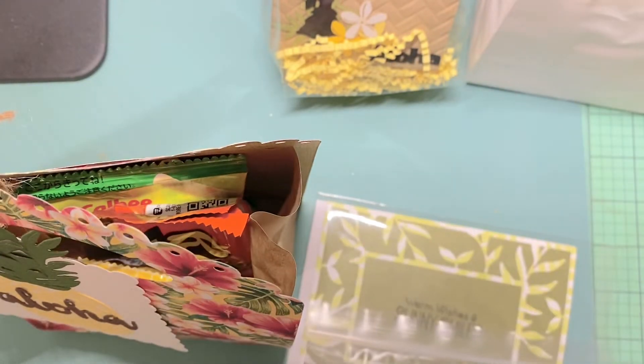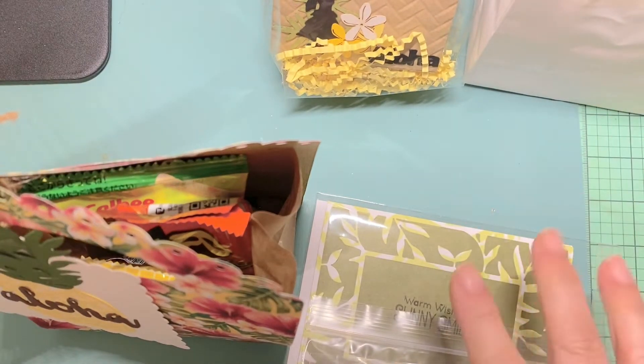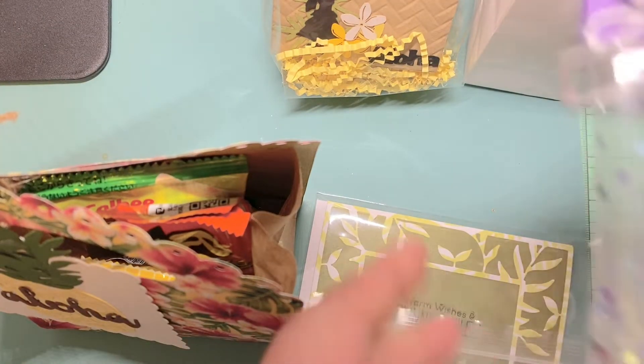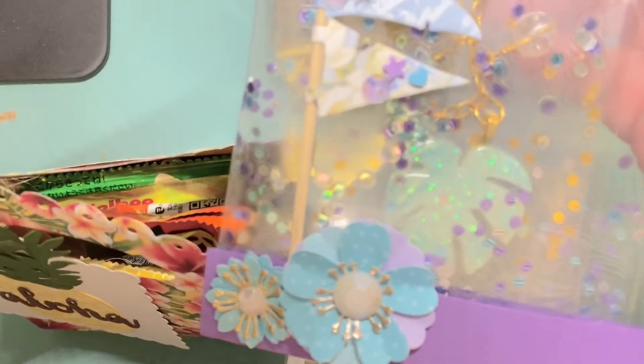Hey everyone, it's Jenny. I'm back — it's been quite a week so I'm only now catching up on doing this video. This is my swap share from my luncheon with my friends. I had shared earlier that I made these monstera keychains for them, and the theme was Hawaiian.